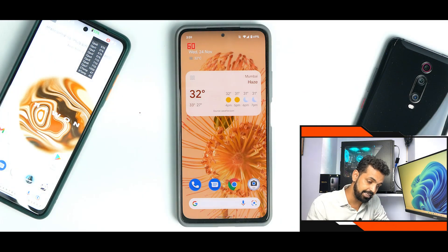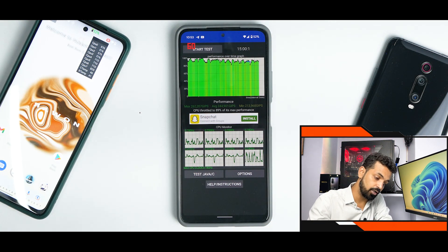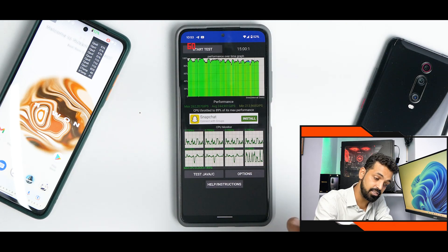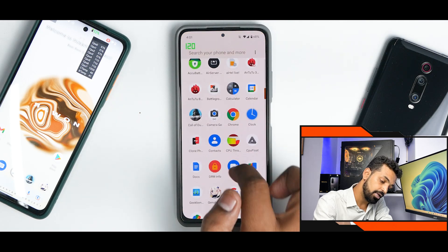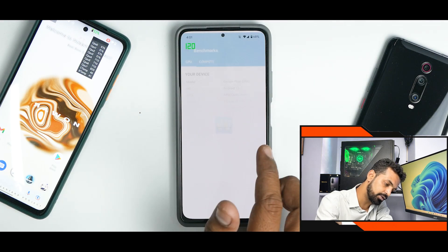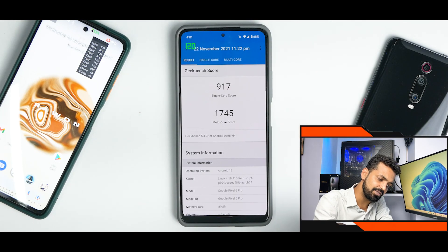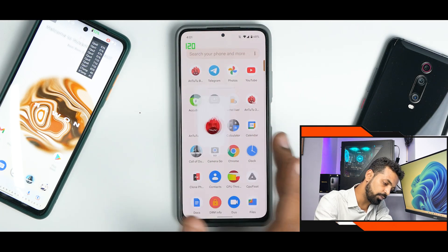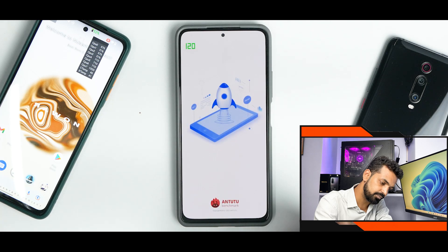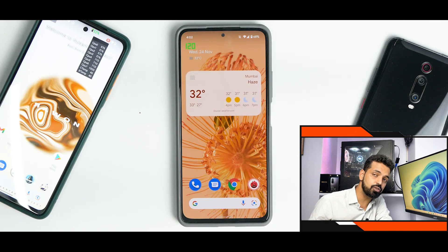Let's look at the benchmark numbers. In the CPU Throttle test, the average score is 244,901 GIPS — an excellent score — with 89% CPU throttle. On Geekbench, the scores show 907 single-core and 1,745 multi-core (with one run showing 922 single-core). The throttle score is good and games work absolutely fine.